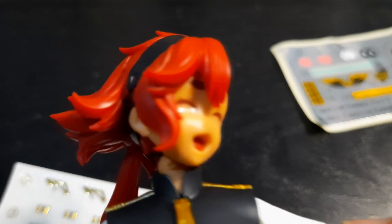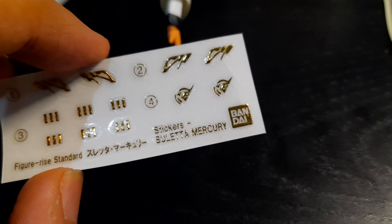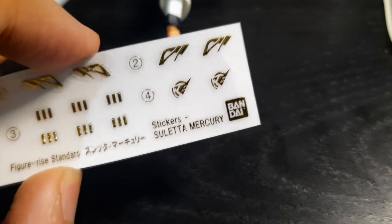I recommend you topcoat the decals for better protection. And for the golden trims of Suletta's uniform, you can either use the foil stickers, or these new, very shiny, and pretty thick state-of-the-art stickers that I have not seen before.